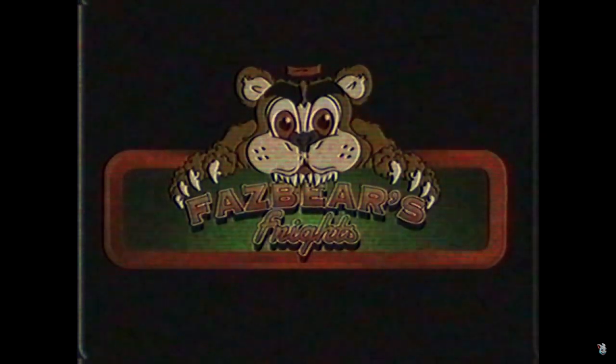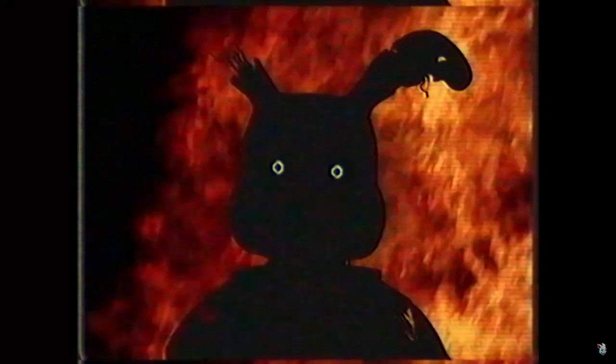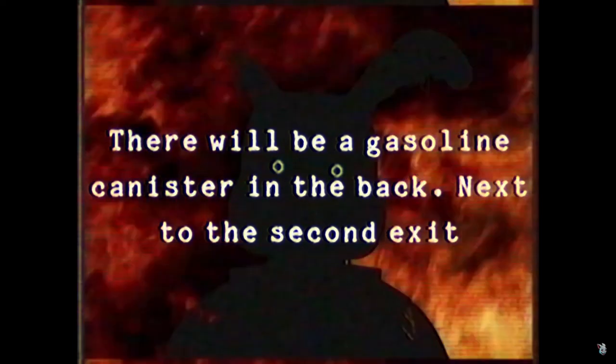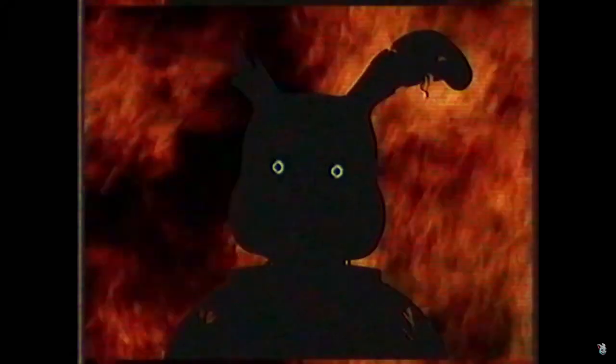He's still out there. Do you want to find him? He's going to rise. Here we go. Hello — I'll show you. Fazbear's Fright, the horror attraction. That's a nice design, that's very 80s, that's dope. Don't worry about the time, dates, or locations — you'll know when it happens. There will be a gasoline tank on the back next to the second exit. Your father will be there in the building with you. You will look different, but you will know it's him — unless it's the other guy, could be the other guy. Then we can end this for good.